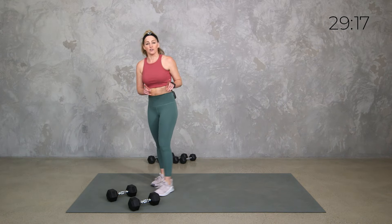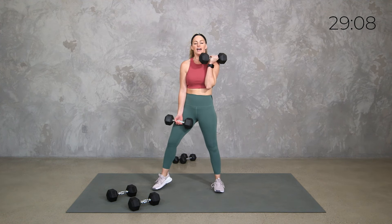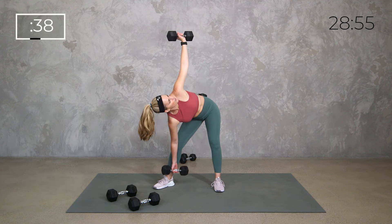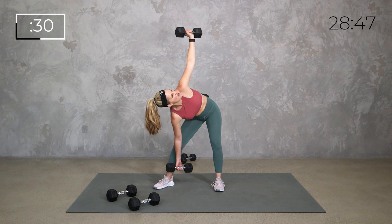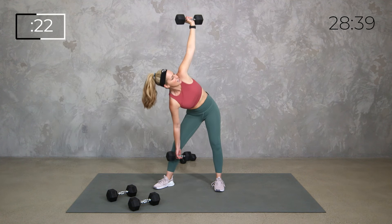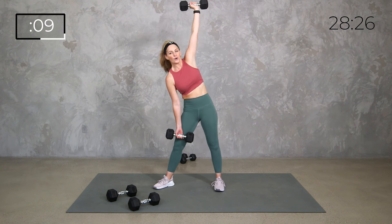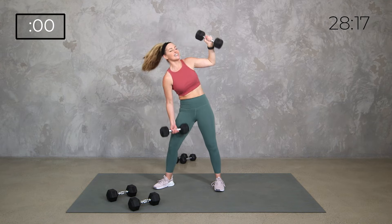With the windmill press we're going to get some upper body push as well as that core — our obliques and all those core stabilizing muscles. You may want to go a little lighter or lighter to medium. I'm going to try these 15s. Watch me here: I'm going to do a press down in the windmill, back to center, rack it up. If that doesn't feel right for you, just do the windmill.